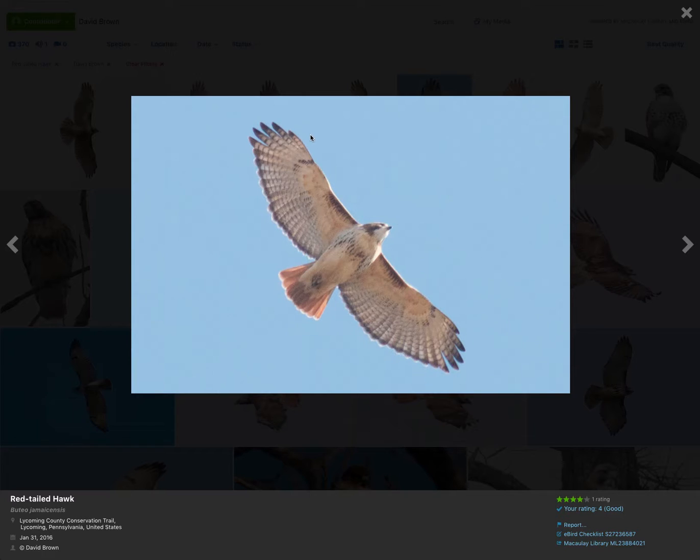If you look at the wingtips, there are five feathers that make up the wingtip, which gives it a somewhat blunt or rounded look. Looking at the tail, adult red-tailed hawks have their namesake red tail. Another thing to note about adult buteos is that adults have dark trailing edges to the wings — juveniles usually don't. So that's the red-tailed hawk.